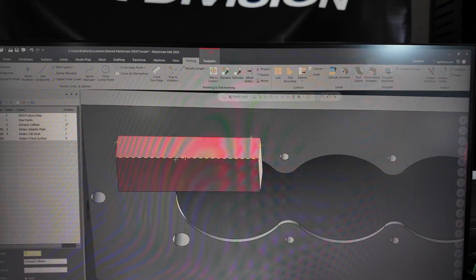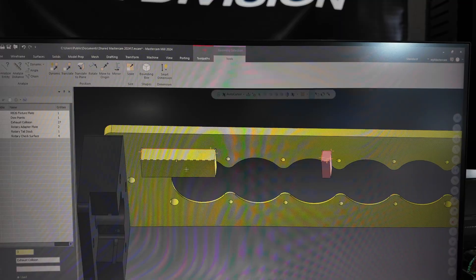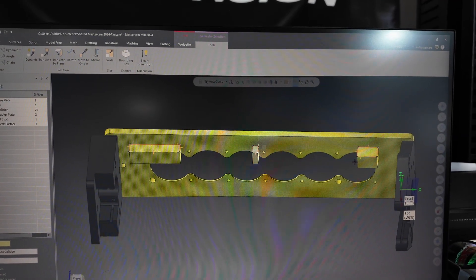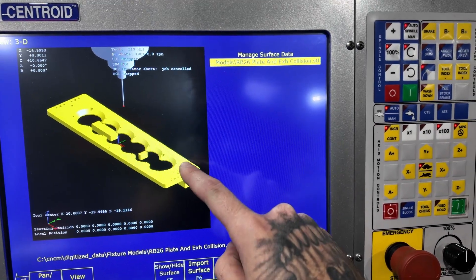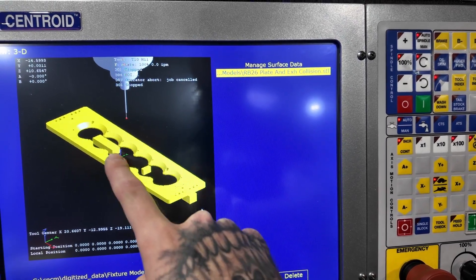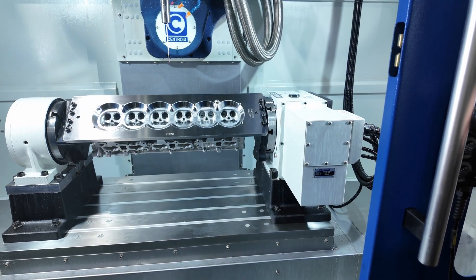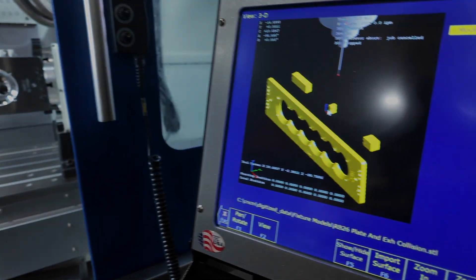Now we're going to take these bits of information — we're going to take the plate and all these collision geometries — and save them out as an STL, and then we're going to bring them into the machine. So we got everything brought over to the console over here. You can see we brought in our plate, and underneath on the back side you can see one, two, and three collision geometry areas. Then if we come in and we flip this roughly 90 degrees, you'll actually see that as well.